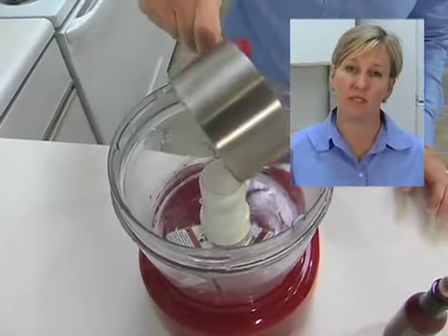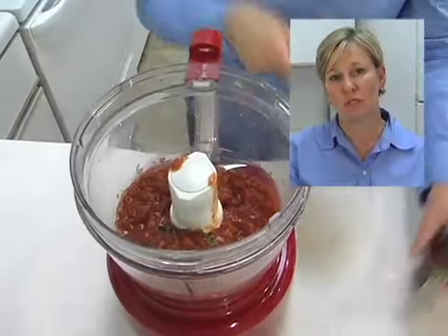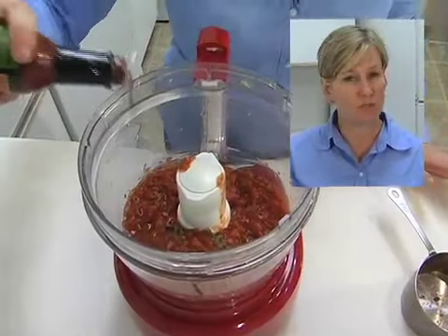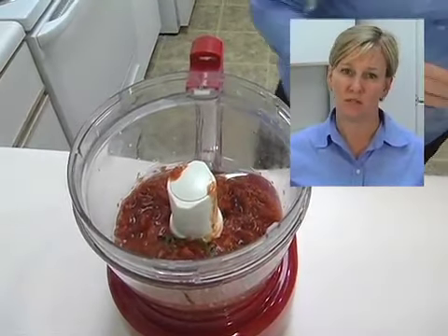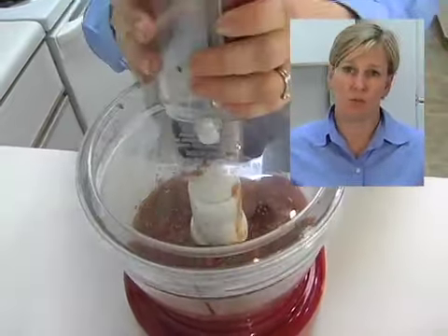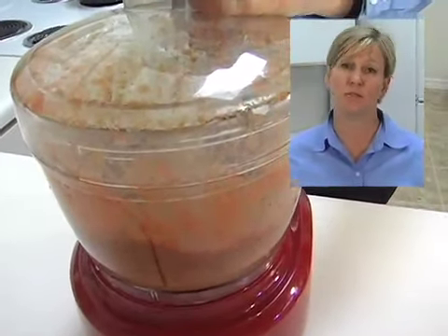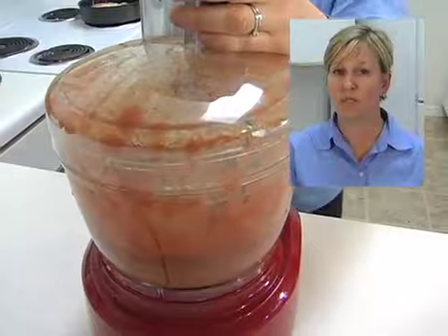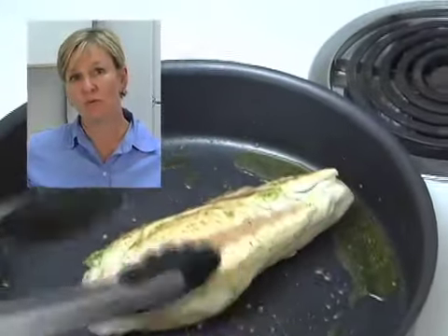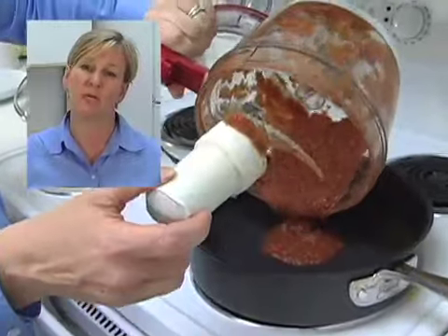While your chicken is browning in the pan, use your food processor again to create your sauce. Put in two cups of your favorite salsa and a few dashes of hot sauce, then puree it down so it looks like a tomato puree — but with so much flavor from the onions, cilantro, jalapenos, and everything already in your salsa. Once your chicken is browned, remove it from the pan to a plate and dump in your salsa puree.